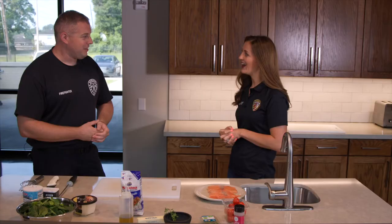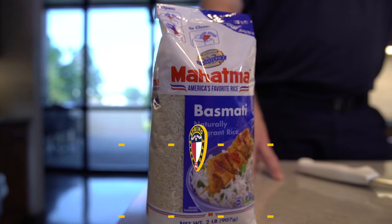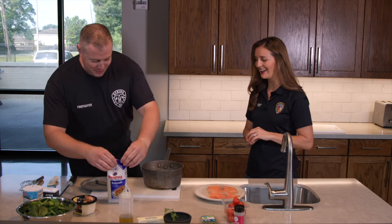Today we're back to do a recipe that would go very well with that French bread — a little salmon that my captain likes a lot. To begin with, I usually start with the rice. I'm going to give my little secret, just like I gave secrets on the first episode.